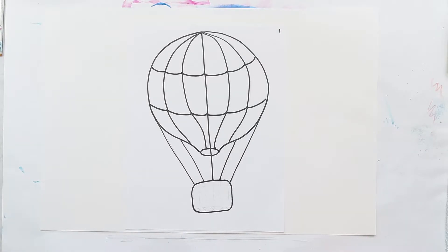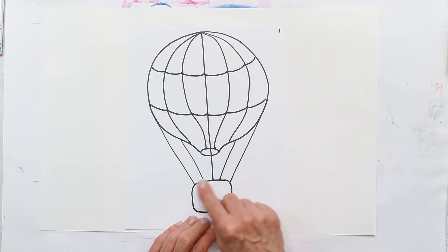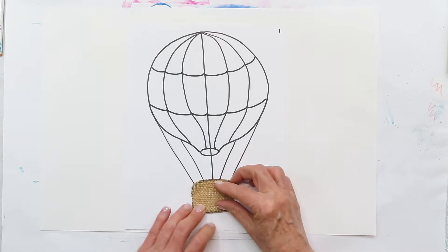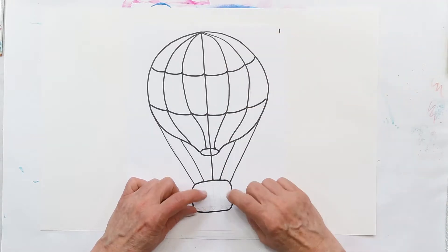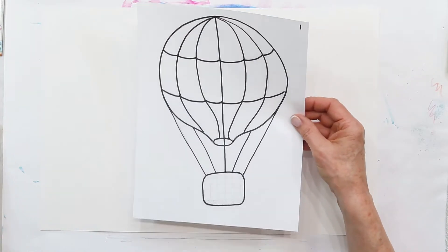Go ahead and put me on pause. When you have completed tracing, you might want to just trace the outline of your basket, because we will be using a little burlap actual basket to glue on, so you don't have to draw that all in. Go ahead and trace and then come back, and we'll start with the next step.